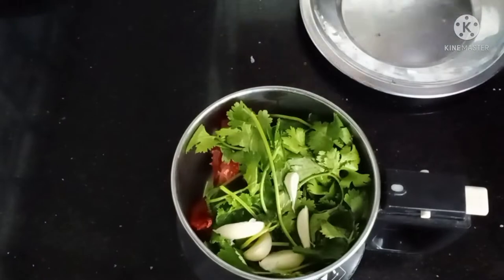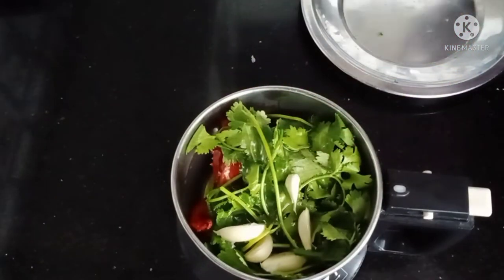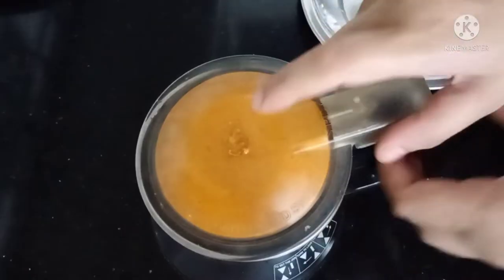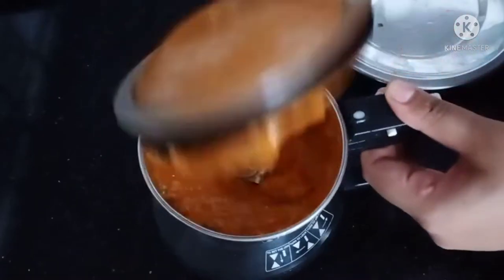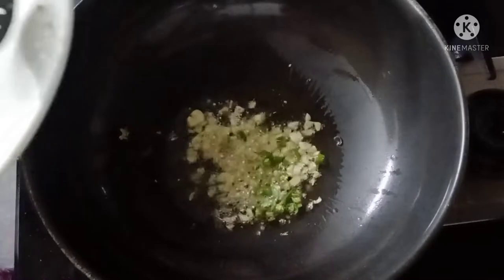Can you add more oil to the pan? Now add a little oil — 1 tablespoon of oil, 1 tablespoon of olive oil, 2 tablespoons of olive oil.